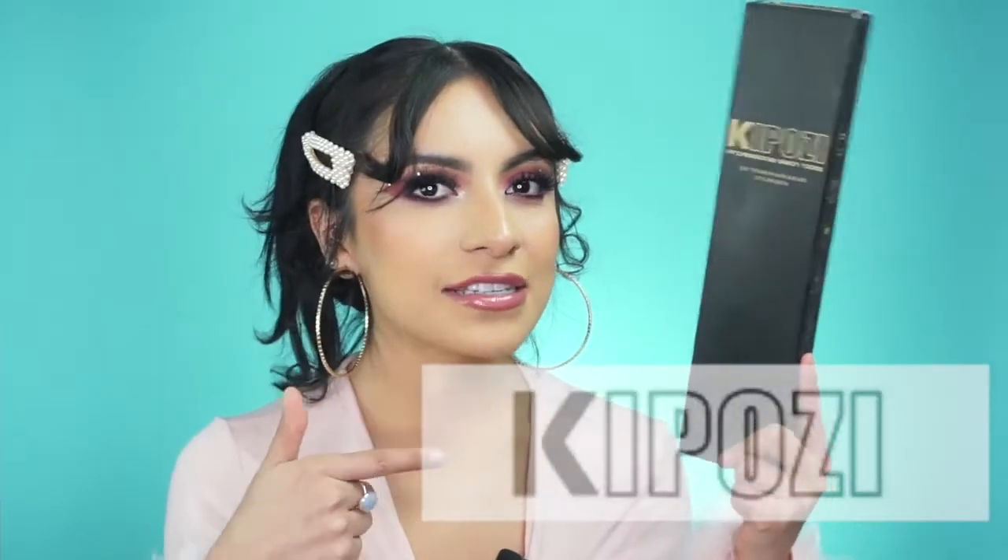Hey guys, welcome back to my channel. I'm so excited for today's video — I am going to be reviewing the Kaposi pencil flat iron. Let's go ahead and look at the details.